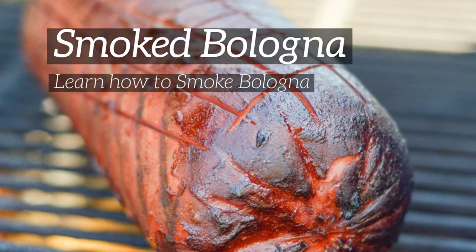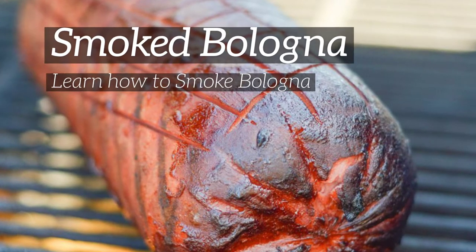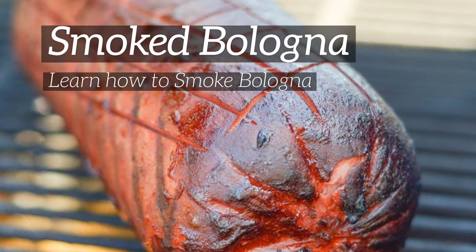Welcome back to Mommy Hates Cooking. Today I'm going to show you how easy it is to smoke bologna on your smoker right outside. Let's get started with this easy recipe and method.